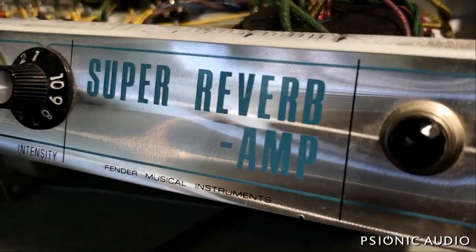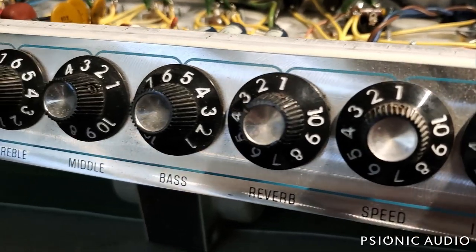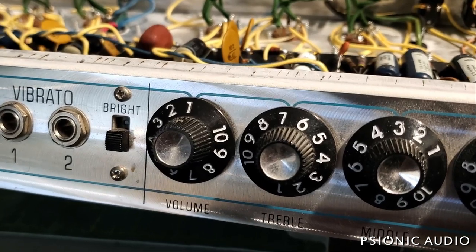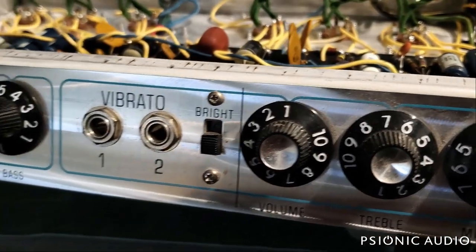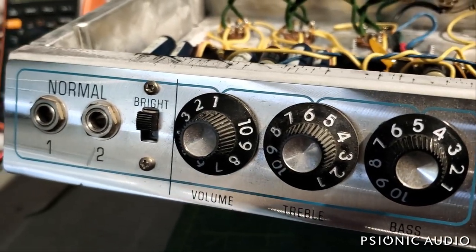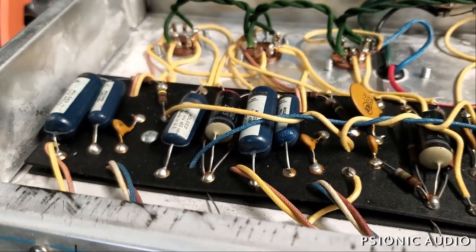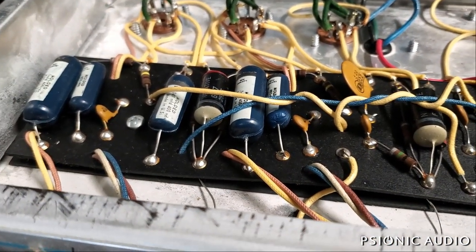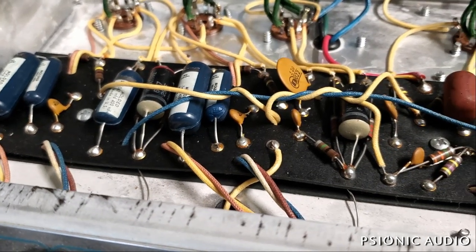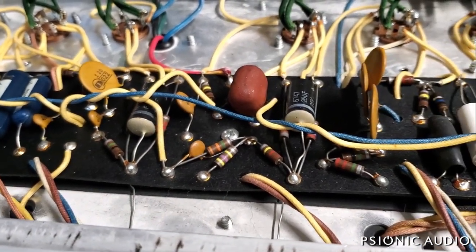Back with that ridiculously clean 68 Super Reverb. I've had a lot of really nice conversations this week with the owner on the pros and cons of everything: collectibility, original state versus playability, protecting the amp itself, especially the transformers, and the condition from a catastrophic failure with these old electrolytic capacitors beginning to leak.